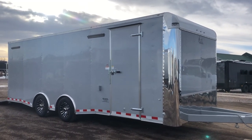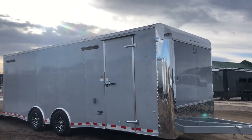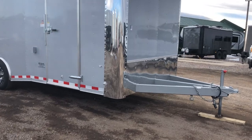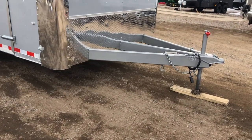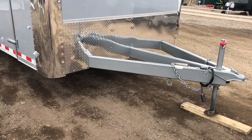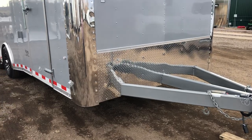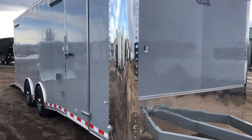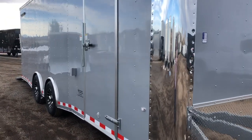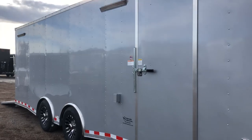You guys can see you have that beautiful polished corners with a rounded upper polished cap, nice diamond plate rock guard on the front, so you've got some good rock protection there. Heavy duty extended triple tube tongue — this is a four or five foot extended tongue, and the purpose of that is to give you guys a really good turning radius when you're pulling this unit. Weight of this unit is four thousand pounds, and this one is stock number 14954.